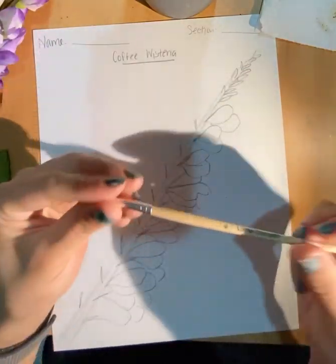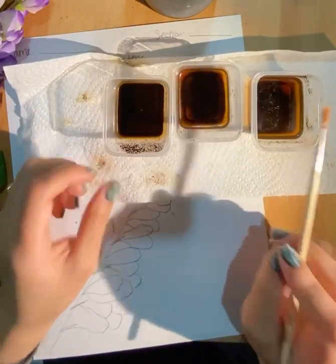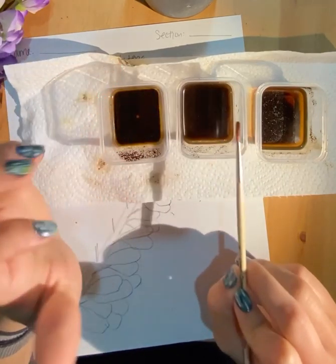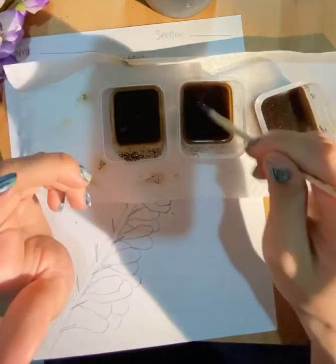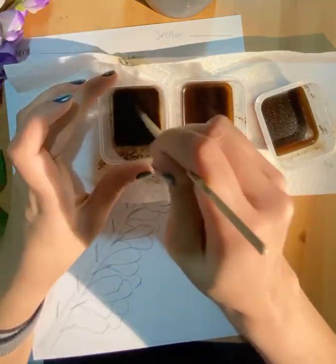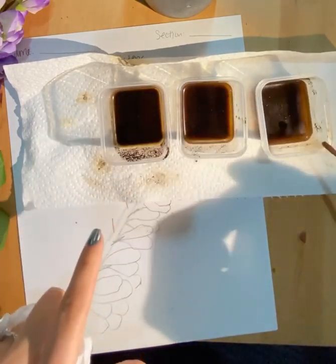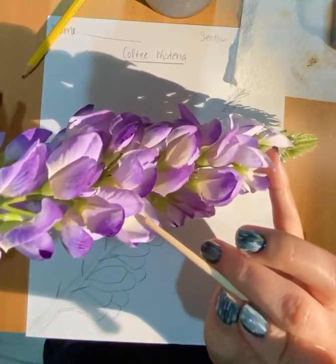Now use your brush — if you don't have a brush at home, use any of the little home materials I mentioned in the previous video. At this point you should have your three different coffee tones mixed: one that's super dark, a middle tone with about half water, and a very light tone that has the most water. Start with the lightest one and make sure you stir it up again so the colors are mixing as best as they can. Remember, it's not paint — it won't look perfect. Make sure you have a napkin to wipe your brush as needed.